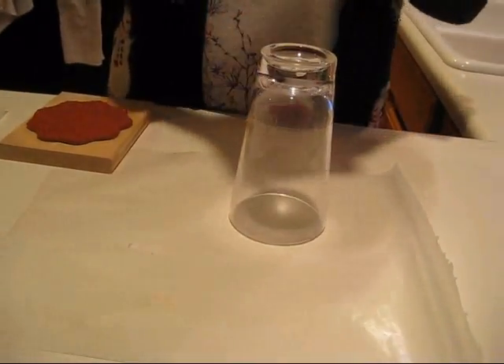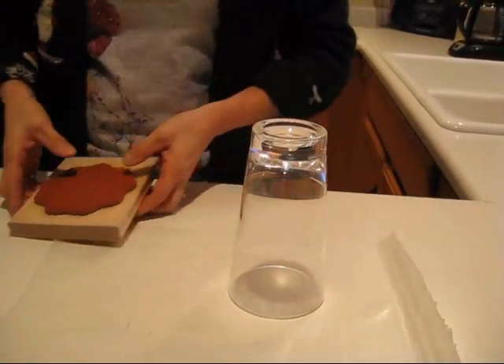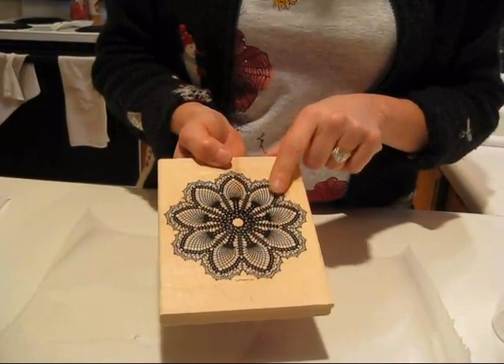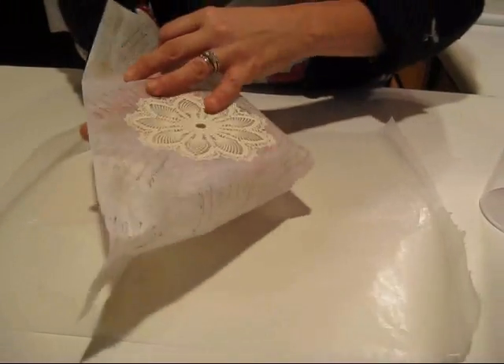I started on one so I can show the whole process from start to finish so you guys can see how I'm doing this. I'm using the Hello Dolly stamp set.